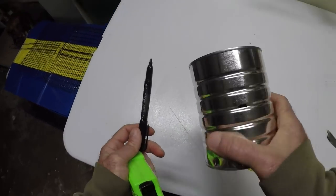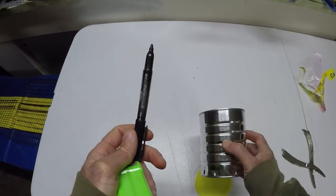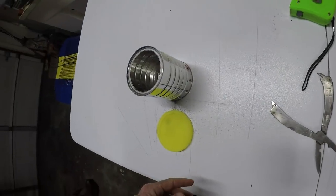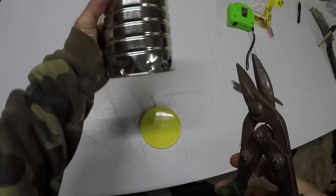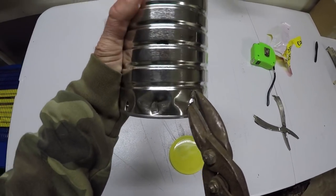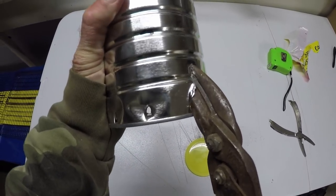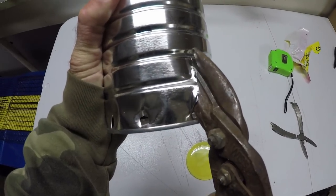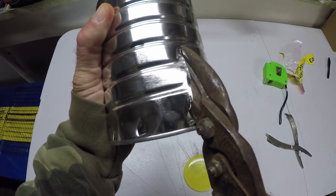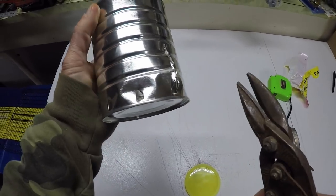The halfway mark is almost in the middle of this rib here so that gives me a good idea where I need to cut. Take these tin snips and cut straight up. I think I'm going to go just shy of that halfway mark, something about like that.